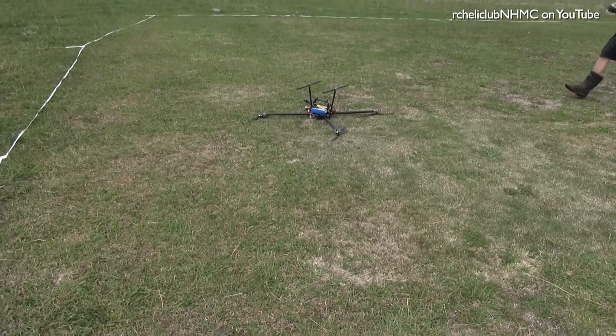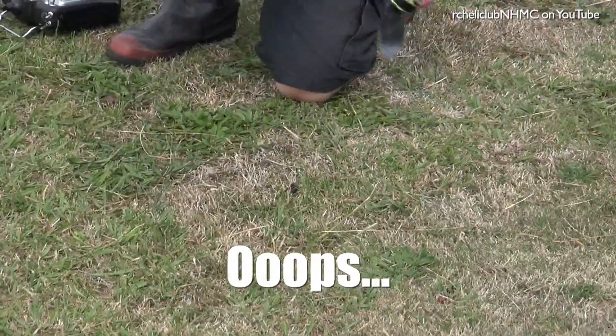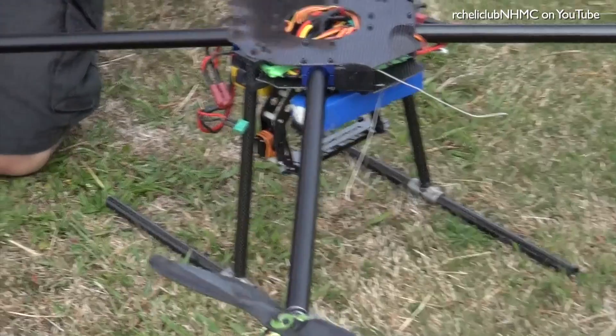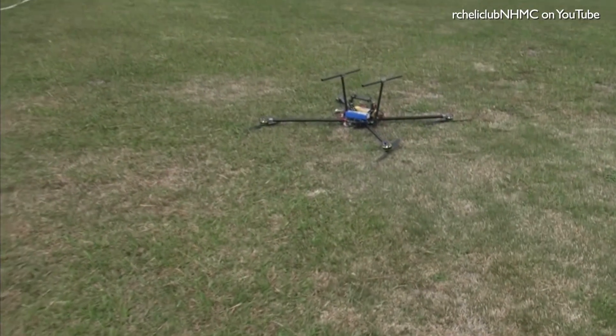Let's go. Oh, shit. Let's go. I'm not. Oh, shit. I'm not. We'll be right back.